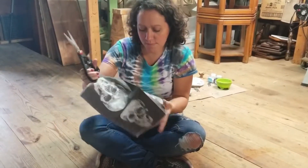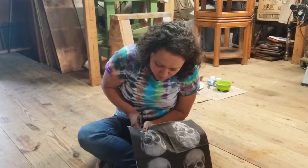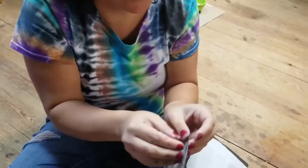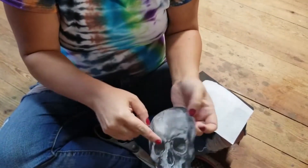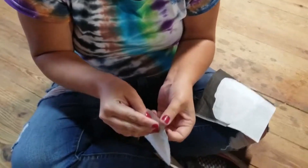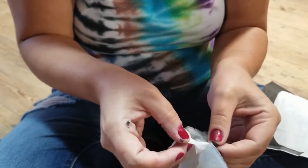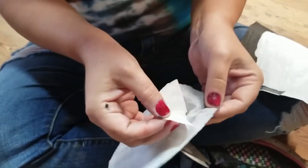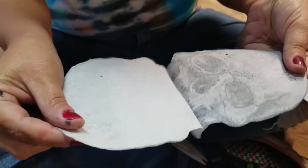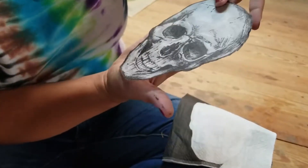I'm going to cut out the skulls here on this napkin — I got these at Walmart in the Halloween aisle. It has a white backing on it; this has two sides, so you just carefully separate if you can. It's so hard to get your hands on it. You just got to carefully separate the picture from the backing of the napkin. Carefully — there we go. Now we are left with a semi-transparent skull.